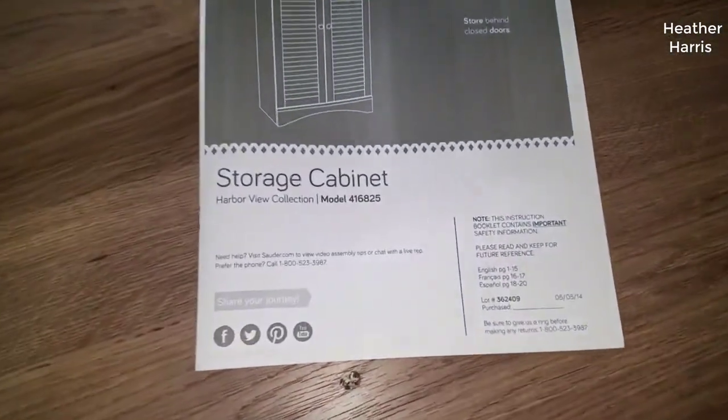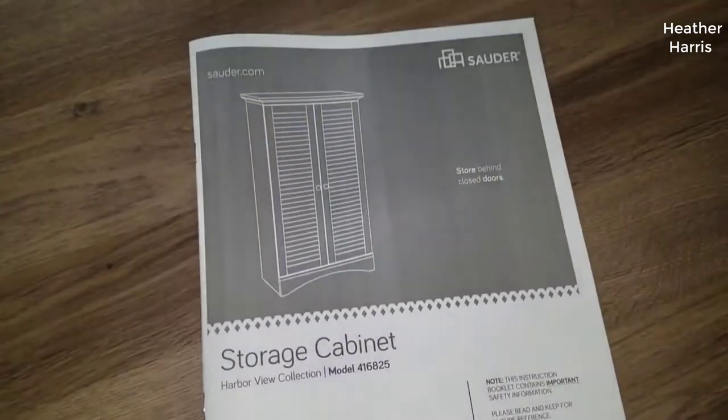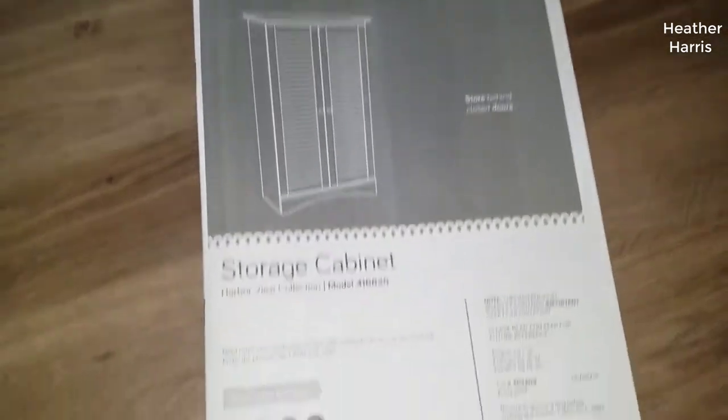I should mention real quick too — I found a pretty good deal on this. I'll put a link below in the description so you can check that out if you're interested in getting one for yourself.